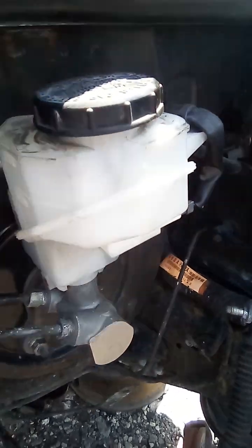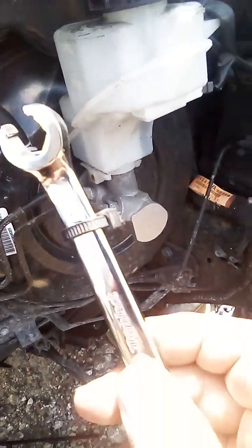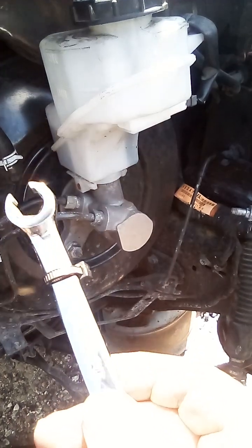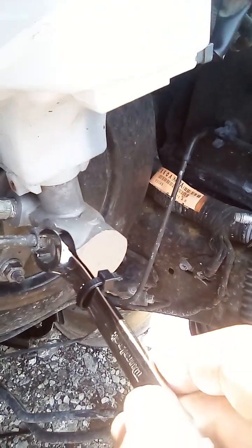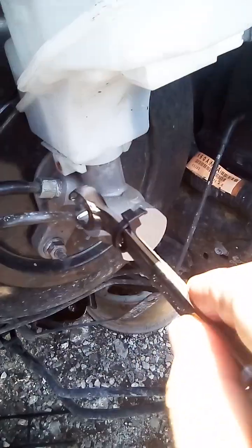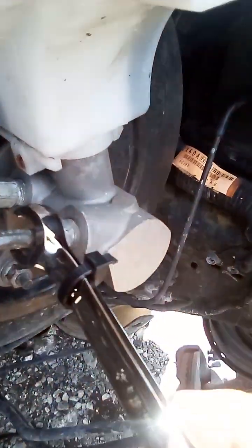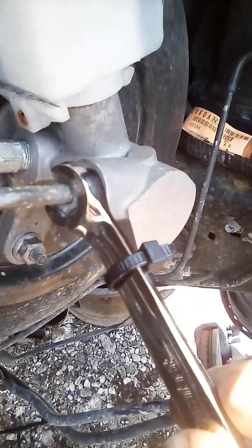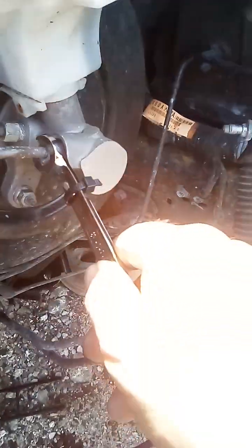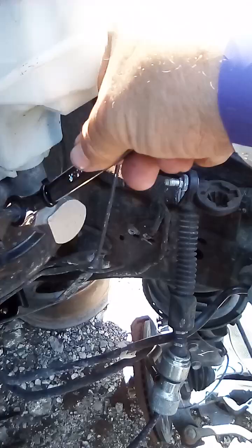You gotta buy one of these special tools — this is 12 millimeters. If you put it right here on these two lines, it's not gonna fit, but if you put it in the line and find a way to move it, you're going up — lefty loosey.